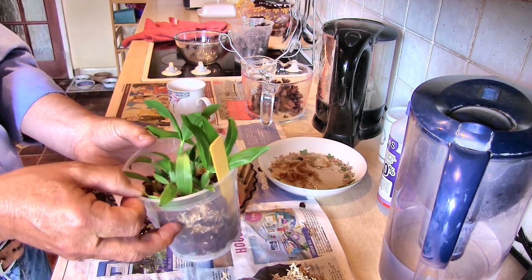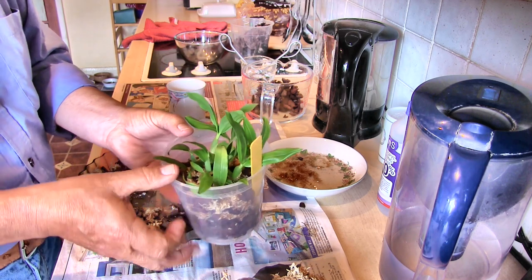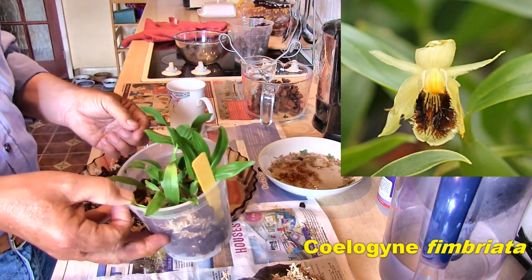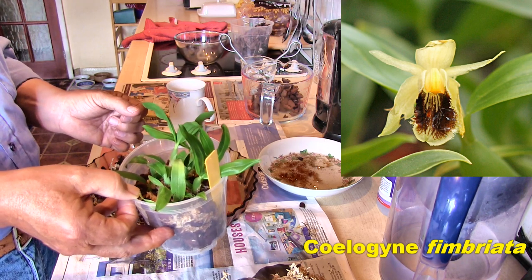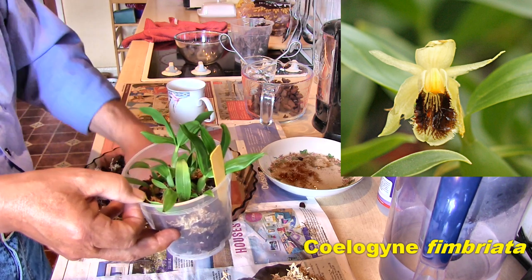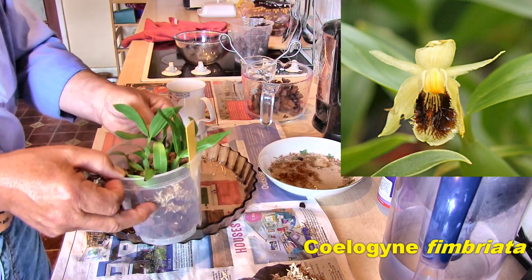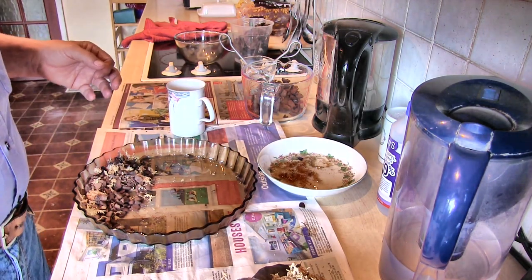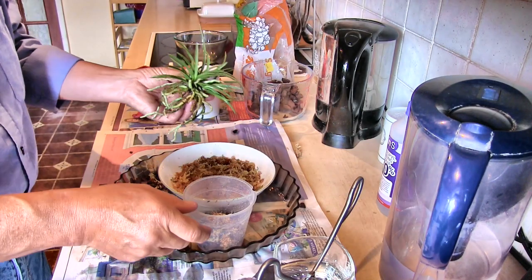This type of Coelogyne is quite rewarding. They're not big blousy blooms — they're delicate, they are fragrant, they're an attractive little bloom. I might even have a photo of a semi-slug-damaged one — the only one that flowered for me last year. I'm hoping for better things this year. So that's one done, I'll be back.